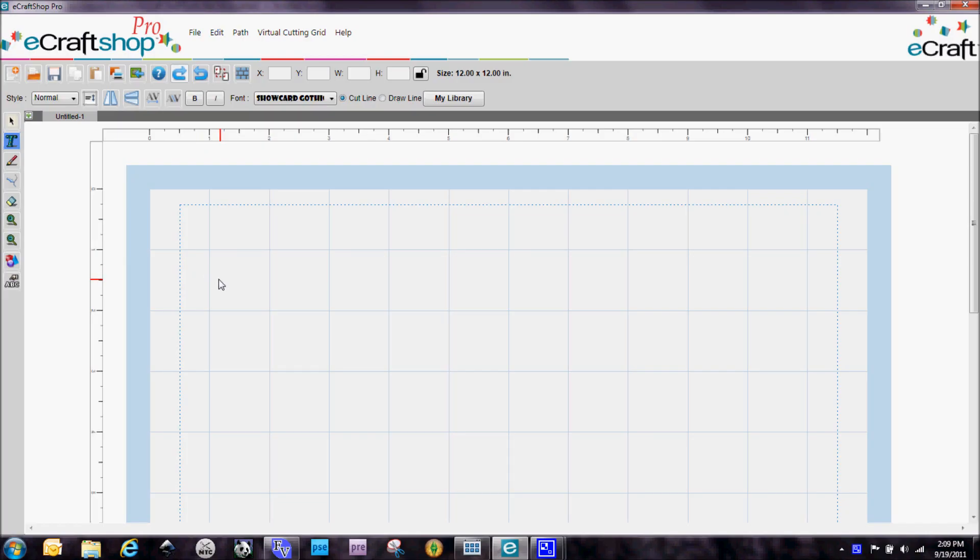Hi everybody, this is Denise with purplepaperparadise.com and I'm here today with an eCraftShop Pro video for you. I wanted to show you — if you saw my blog post from September 19th, 2011 — I did a masked background, and I created that background in the eCraftShop Pro software. I'm going to show you real quick how I created that background because it's really quite easy to do. It's just a matter of getting used to a couple of commands.